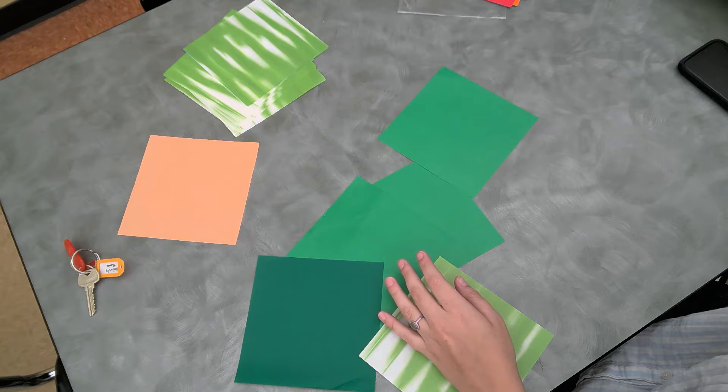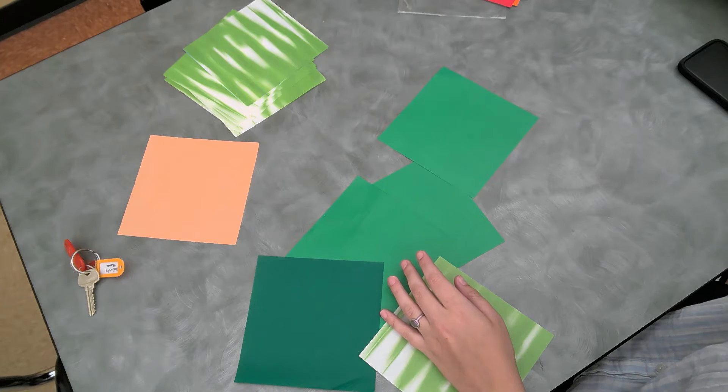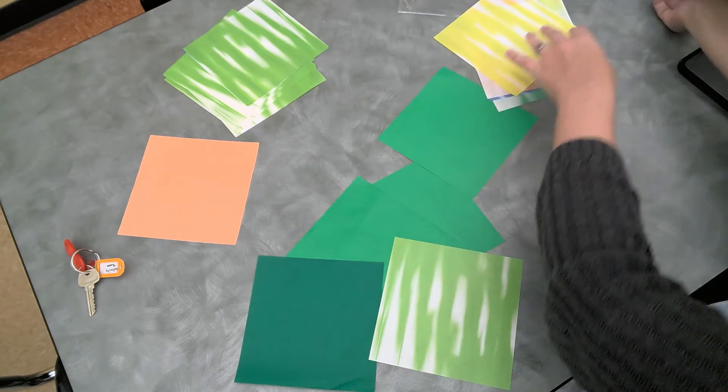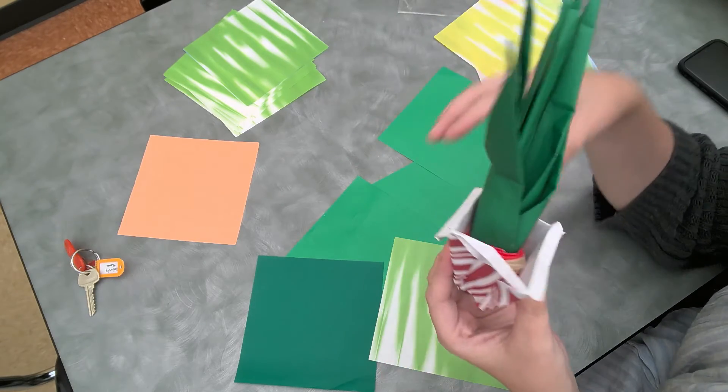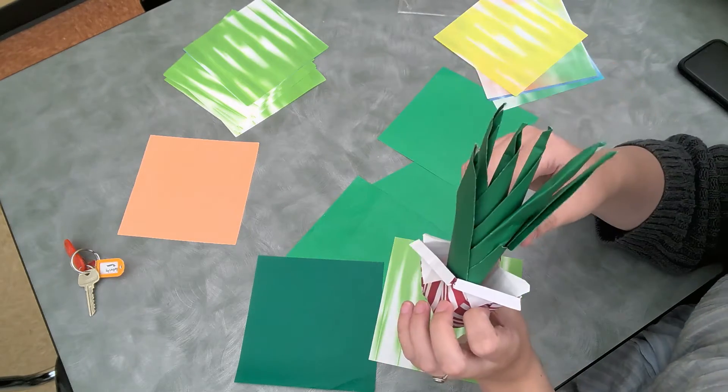When it's all done you guys will be able to make your succulent look kind of like this. This was my example of the first one and as you can see it kind of looks like an aloe vera plant — it actually looks pretty cool.